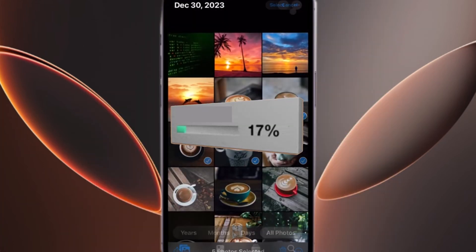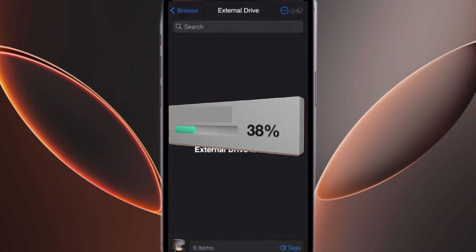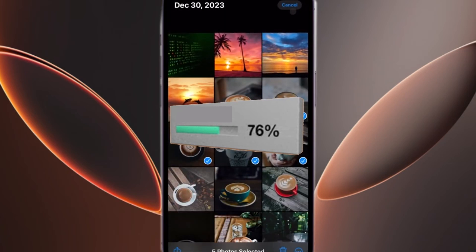A progress indicator will appear. Larger files may take a bit longer, so keep the app open until the transfer is complete.